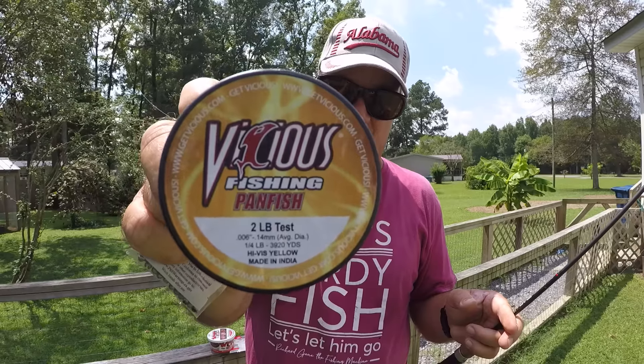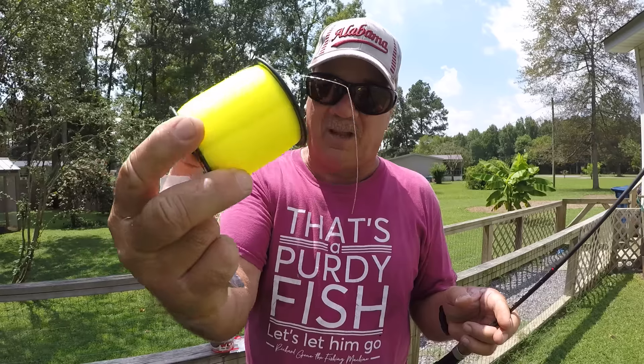I'm a line watcher — I can see that line jump just as it touches the water, and it's very important to set the hook right then, especially if you're using live bait, or a couple seconds afterwards to keep the fish from swallowing it if you're going to release them. This is Vicious Pan Fish two-pound test monofilament high-vis line. This stuff is very strong for a light line.